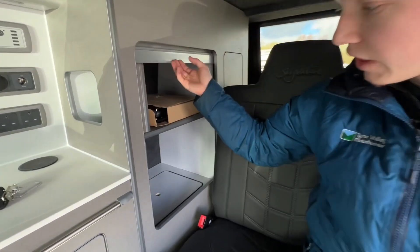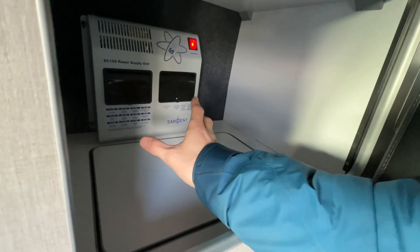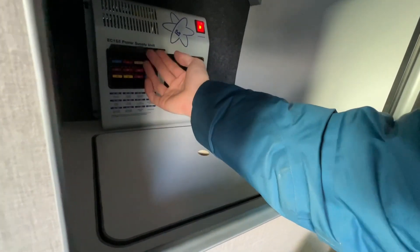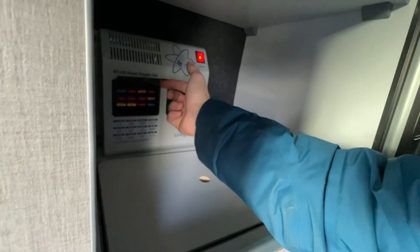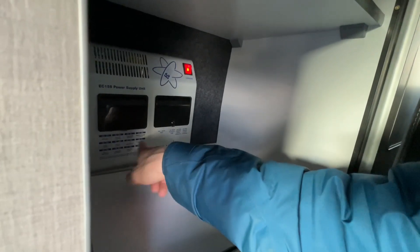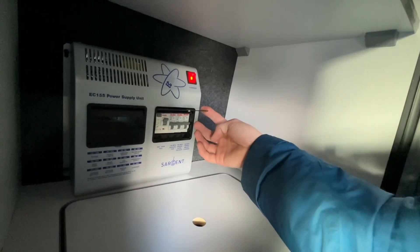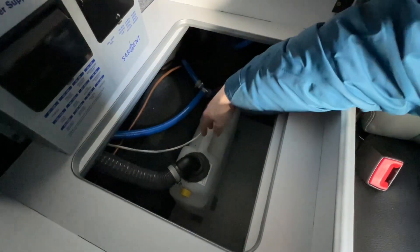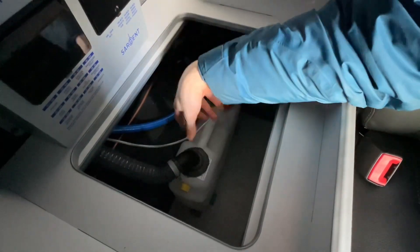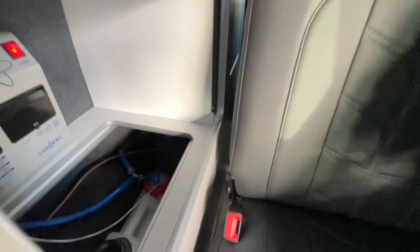In the wardrobe area you can find the location of your EC155 power supply unit. You've got your 12-volt fuses here — carry some spare fuses with you in case one blows. It tells you the ratings and what each fuse does. You've also got your RCD and MCBs for the electric. Underneath this cover is the location of your fresh water tank — a small tank of about 10 litres, which fills from the outside connection.